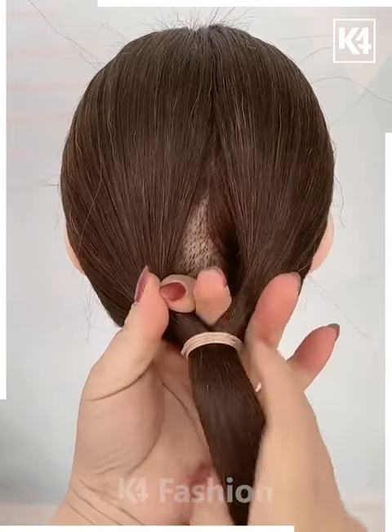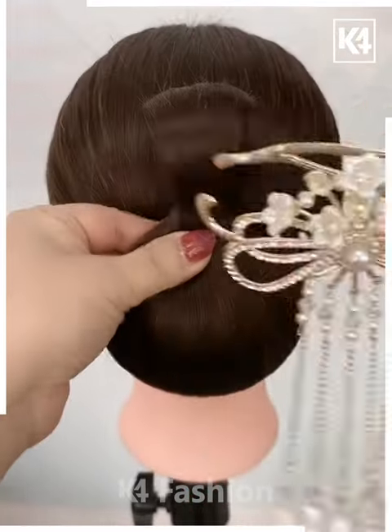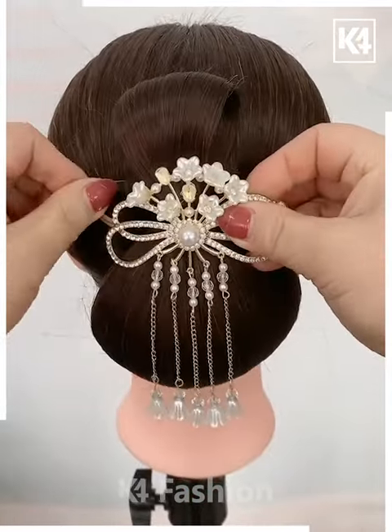Tie a ponytail out of the hair, roll this ponytail in on itself, and comb up any gaps that may be present. Add a rubber band at the end of the hair, roll it upwards and then add a decorative pin on top of this.